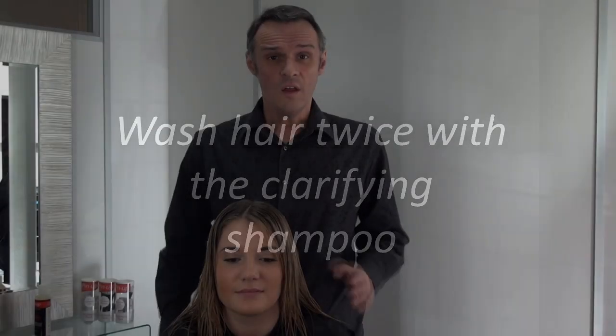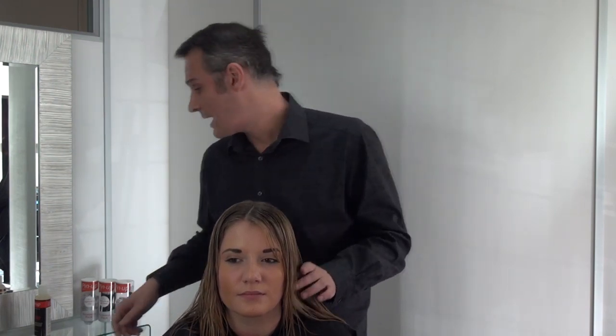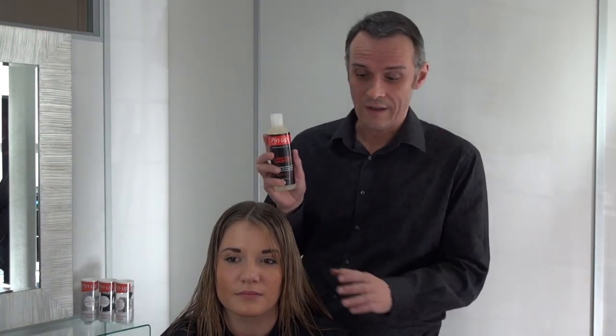Firstly, what we want to do is clarify the hair. It's really important to clarify hair before you perm because you don't want any surface barriers that are going to prevent that chemical from going inside the hair and changing it. If you're used to using heavy conditioners or styling products, about seven days before you plan to do the perm, start using clarifying products. Today I've used the Pinup clarifying shampoo, but you can also use baby shampoo for this purpose.